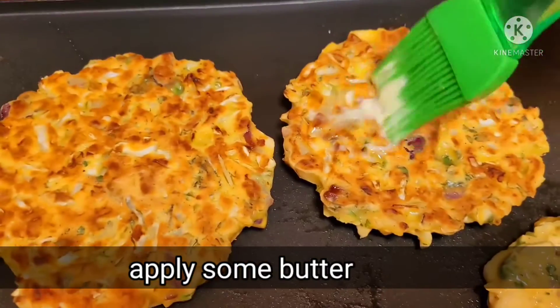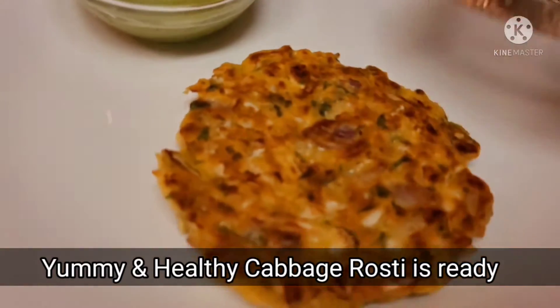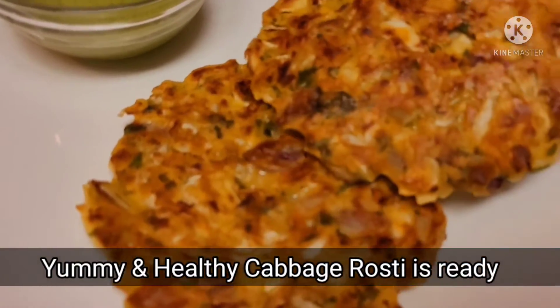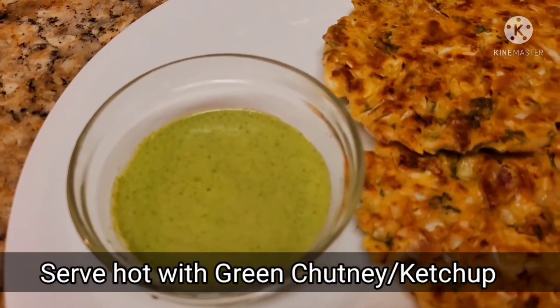I will add a little butter with it. Our cabbage roasty is ready! You can eat it with ketchup or chutney. I like the green chutney. It looks good.